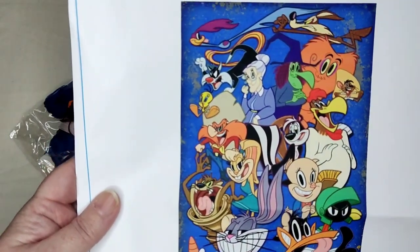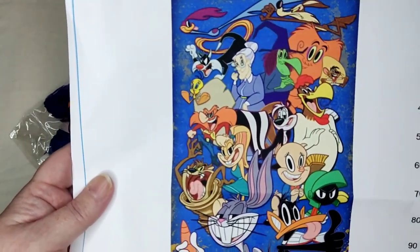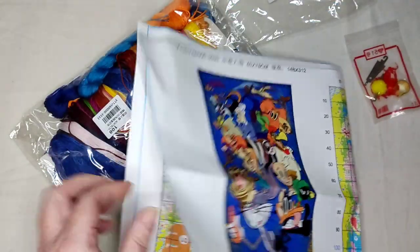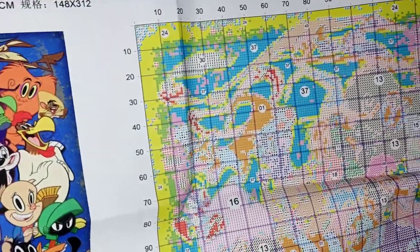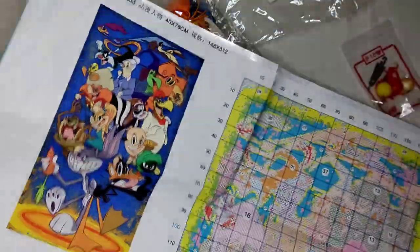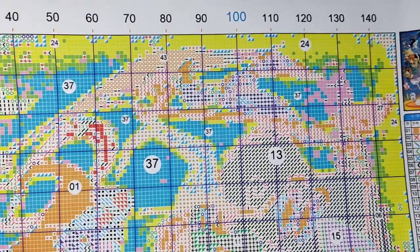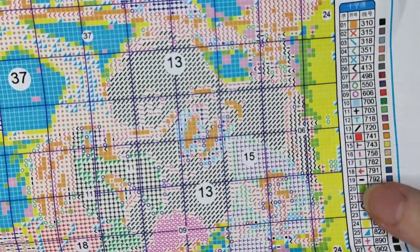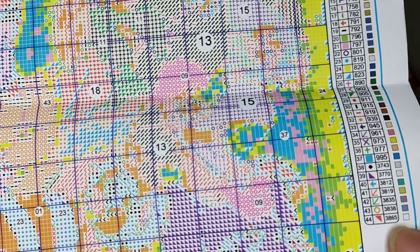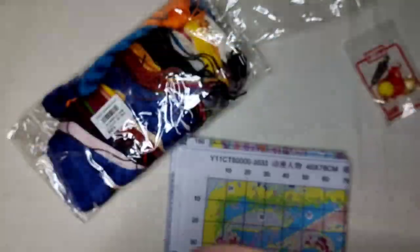Pepe Le Pew was one of my favorites too. I remember him and her — I just don't remember names, it's been a while. When I saw it, it was like, that's it! So this is your chart, and the chart is on this shiny back plastic stuff which is good. Instructions just in case, and then here's the chart which is fully readable. There are 44 colors and these are your DMT codes.